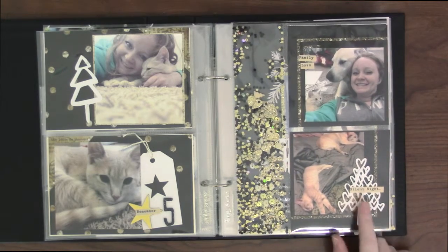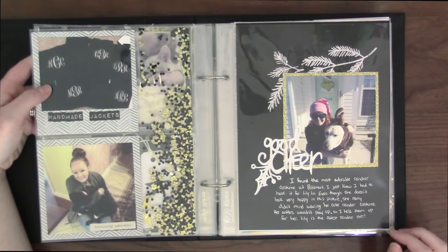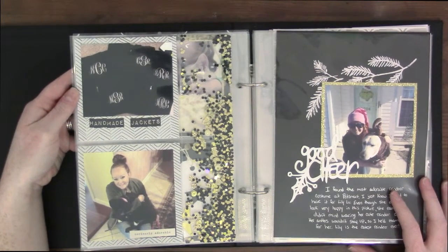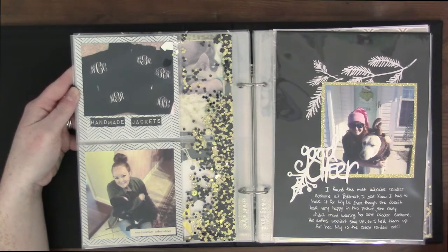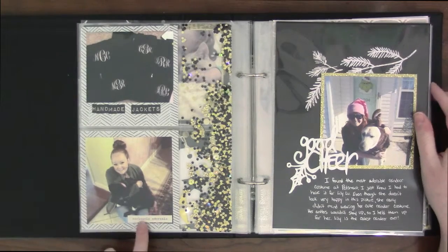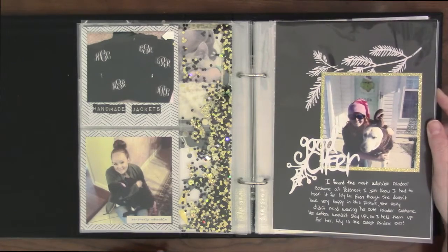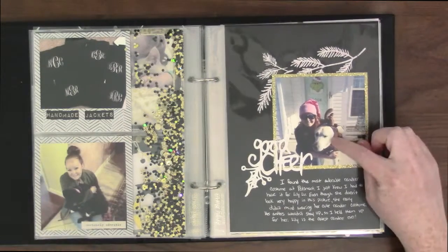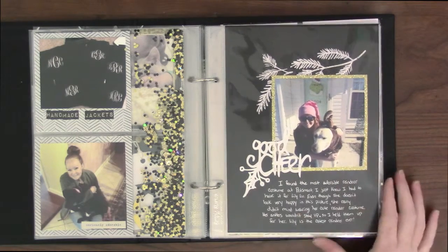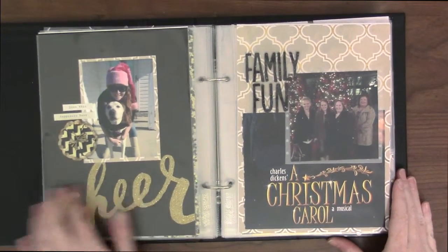I like the way that this tree is — this is from Fürstenberg too. I made some jackets for my sisters and one of my friends for Christmas and took a picture of that. I just did the monograms on my Silhouette and ironed one on there. And then there's my mom's little puppy — well, not so little. And then there's me and my dog and I dressed her up as a reindeer. And then this is from Fürstenberg, that cut thing, and another picture of me and my dog.